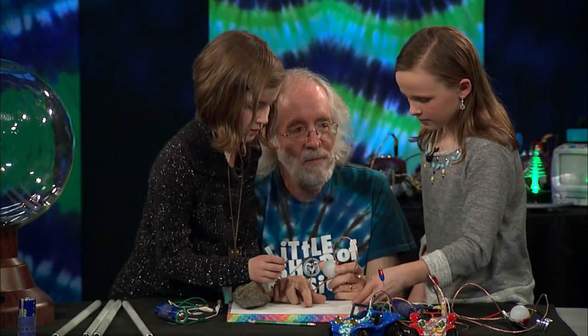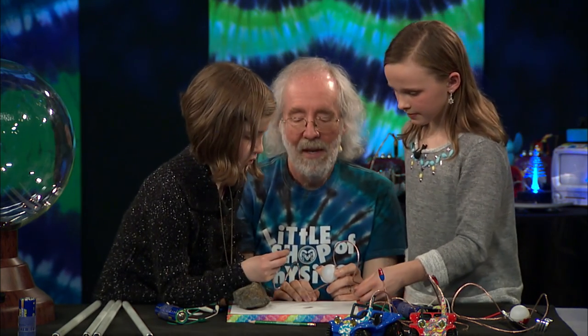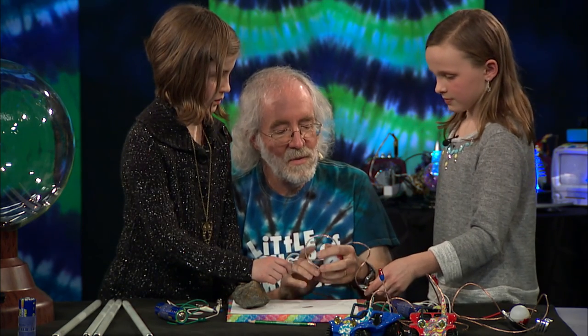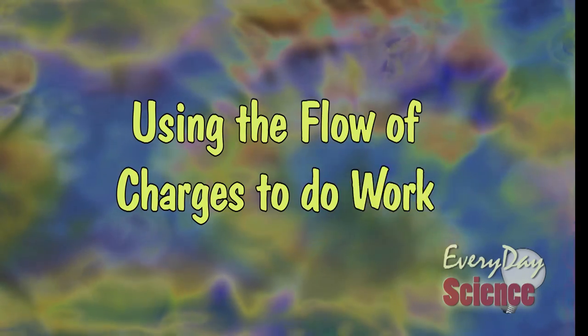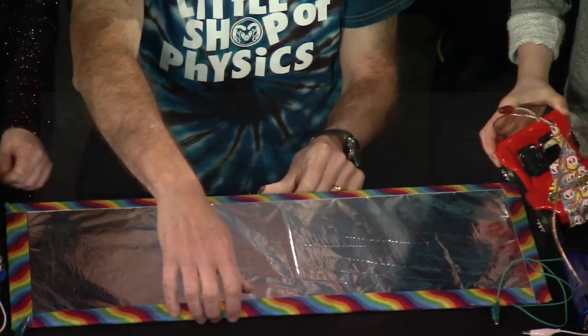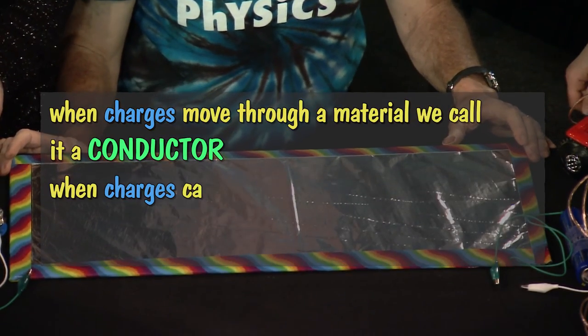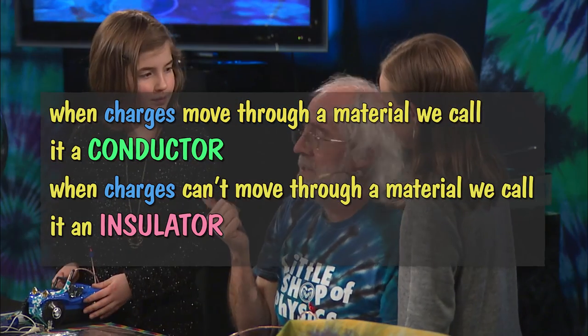What actually happens as it works is the graphite warms up a little bit, because there's some energy that goes into the graphite. And it's that energy which is the point we want to talk about now, because the whole point for making electric circuits is energy. If charges can move in a material, we call that a conductor. If they can't move, we call it an insulator. Are you a conductor or an insulator? Conductor.